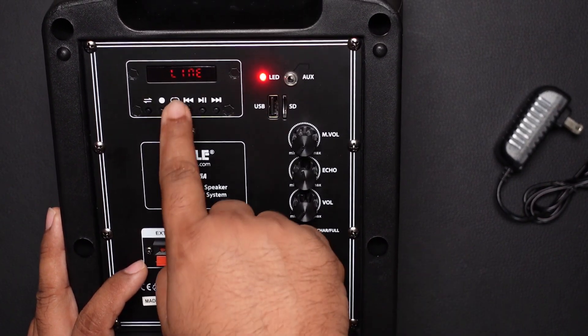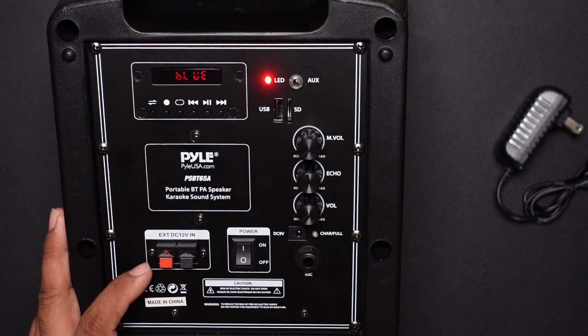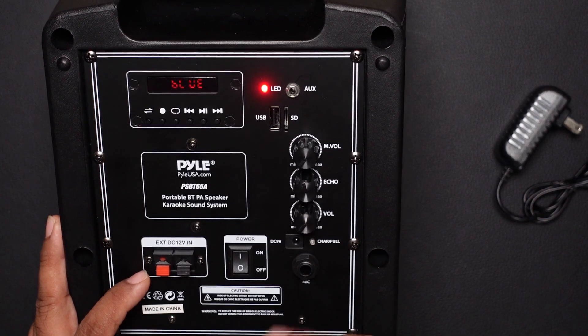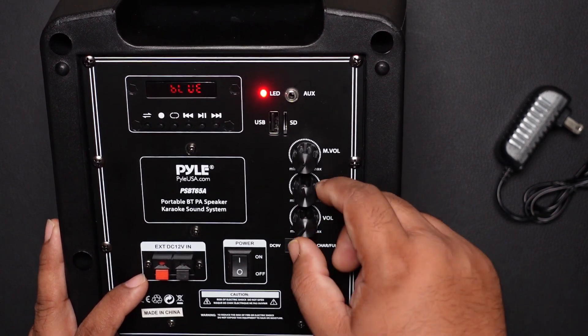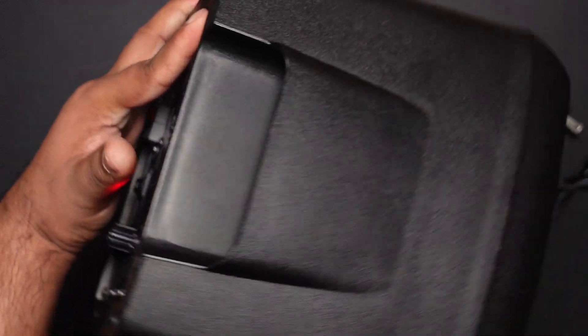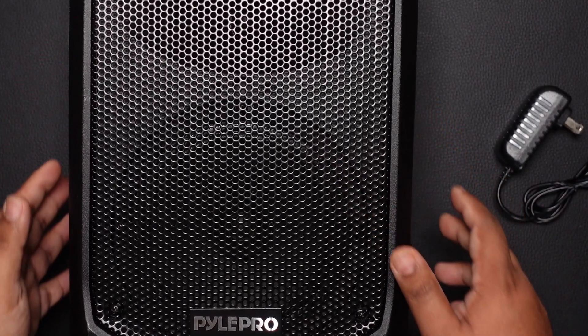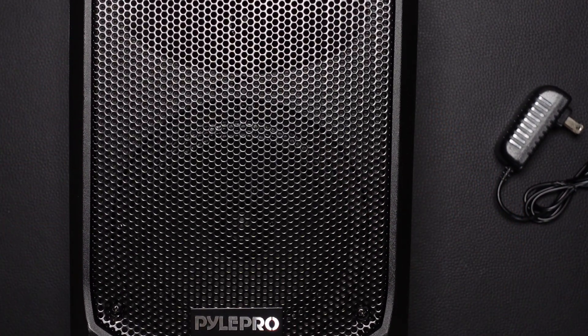It shows 'line in' and you can switch to Bluetooth, so now I can utilize this as a Bluetooth speaker. You have your basic playback controls as well. Pretty useful as a Bluetooth speaker — let me play something for you that's not copyright protected.